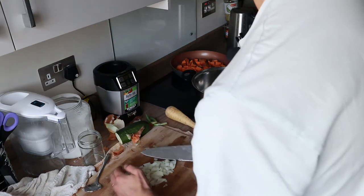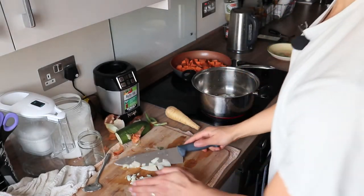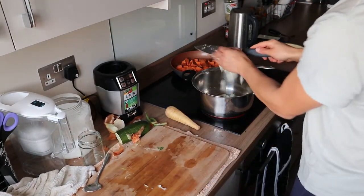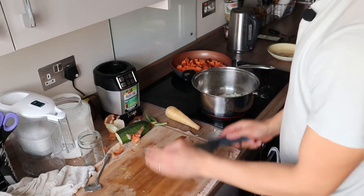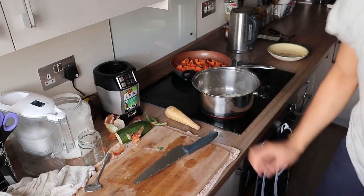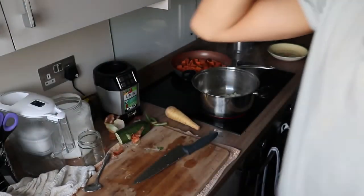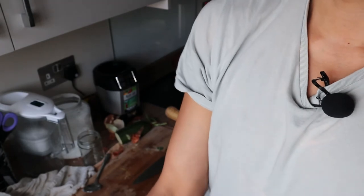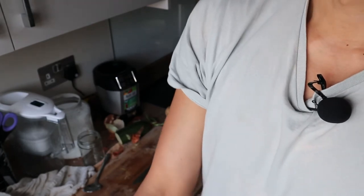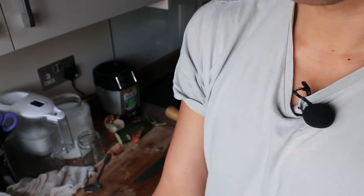I'll add in my onions to the pot and open the window — the onion smell is quite strong. If you have any clothes that you don't want to have an onion smell, I suggest you move them to a room and close the door.